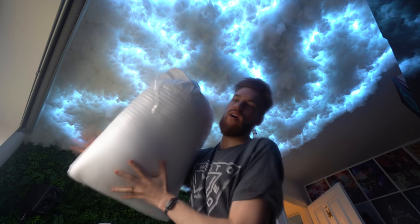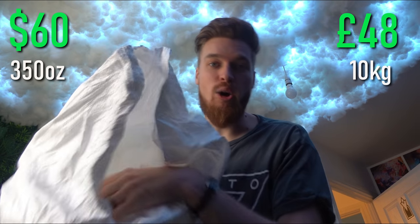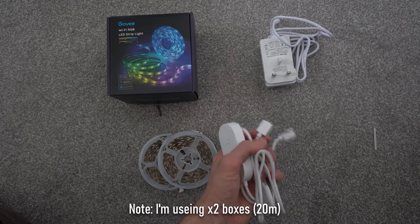The last thing we need is a giant sack of wool. This is a special teddy-bear kind of wool — very safe and very inexpensive. With one whole bag I pretty much covered this entire room. As a rule of thumb, one 10-kilogram bag is going to get you nine meters squared comfortably. If you're not sure, just order two. Links for all of this are in the description below.